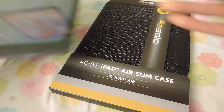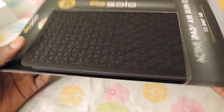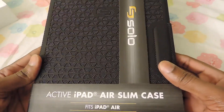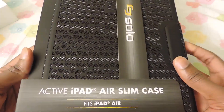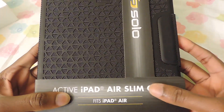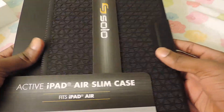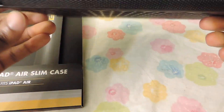Hey guys, we're back. I just want to show you a case that I got for the iPad Air. This is probably the best case for the iPad Air as far as slimness — to keep it from looking fat and bulky. It's the Active iPad Air slim case from Solo, fits only the iPad Air.